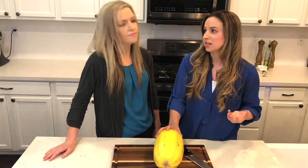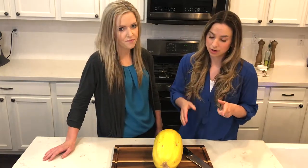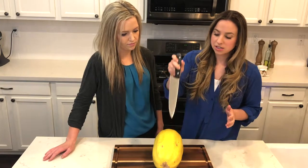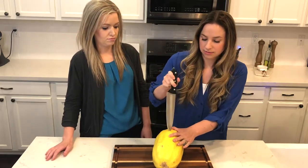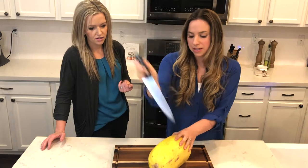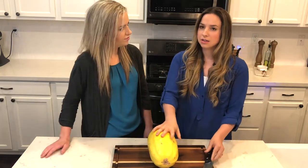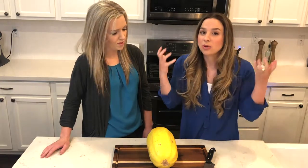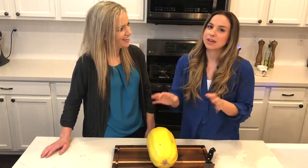I do it in the microwave because I like it to be fast and I also like the texture a little bit better. You can also do it in the oven. Whether you use the microwave or oven, you're going to want to poke holes in it. This is a really hard squash, so safety first — just poke holes with a sharp knife. That's what lets the steam escape.